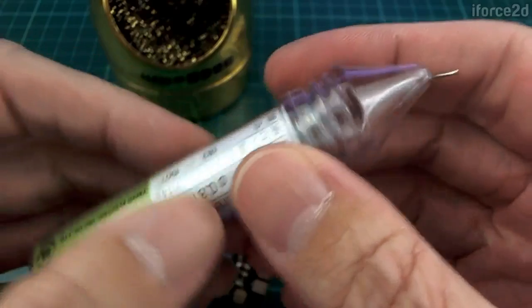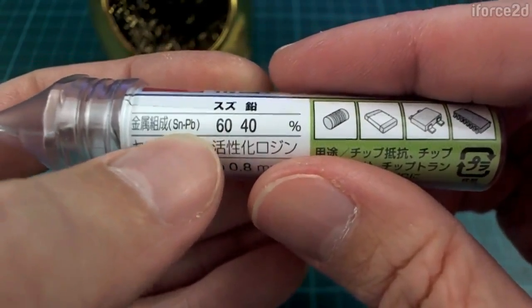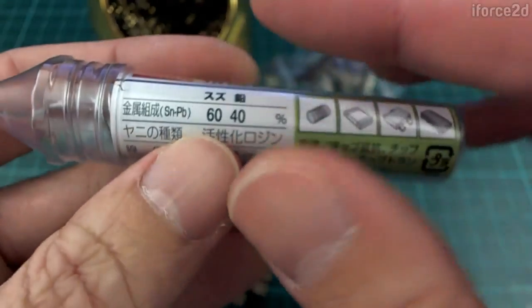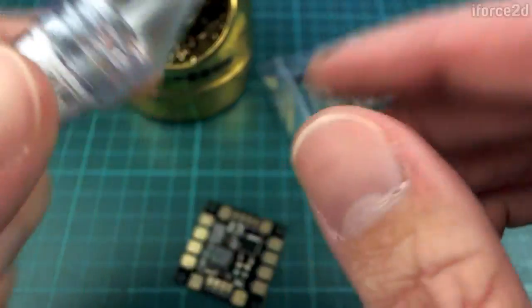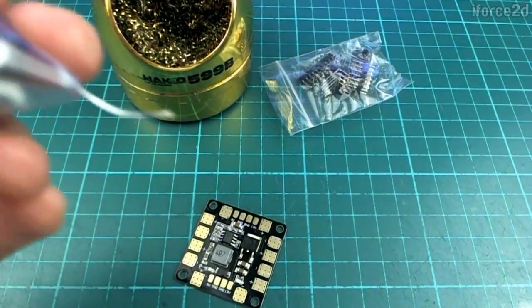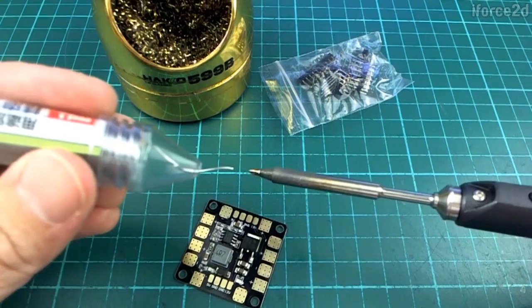Over here I have some solder, and solder is just a soft metal — actually a mix of two metals. It's 60% tin and 40% lead in this case. You can get varying percentages. It also has something inside it called rosin, which I think comes from some kind of tree sap. I'm not sure — maybe I should check that before I start talking about it. But the rosin helps the solder to flow nicely.